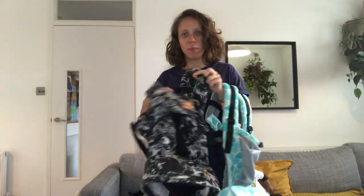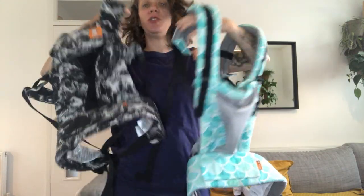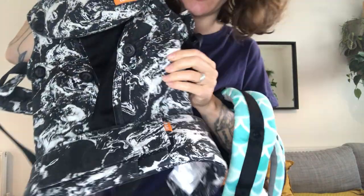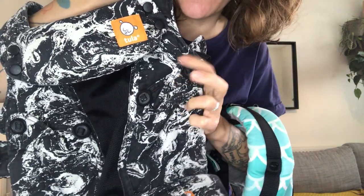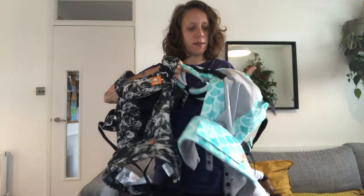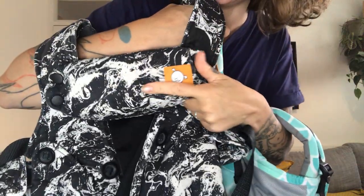Hello, I'm going to show you how to set up your Chilla Fruit to Grow and your Chilla Explore, which are pretty much the same, except the Explore offers the facing out option. So you've got these buttons at the front so you can make the base narrow to fit your baby facing out. The main difference is that the Chilla Explore has a little headrest.